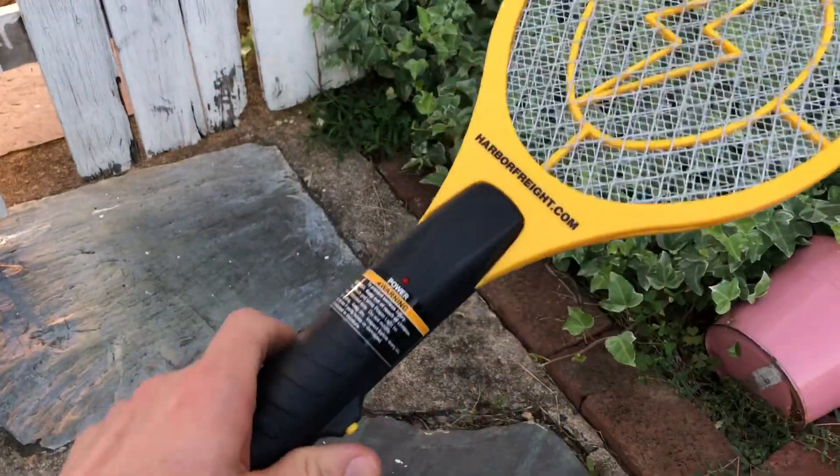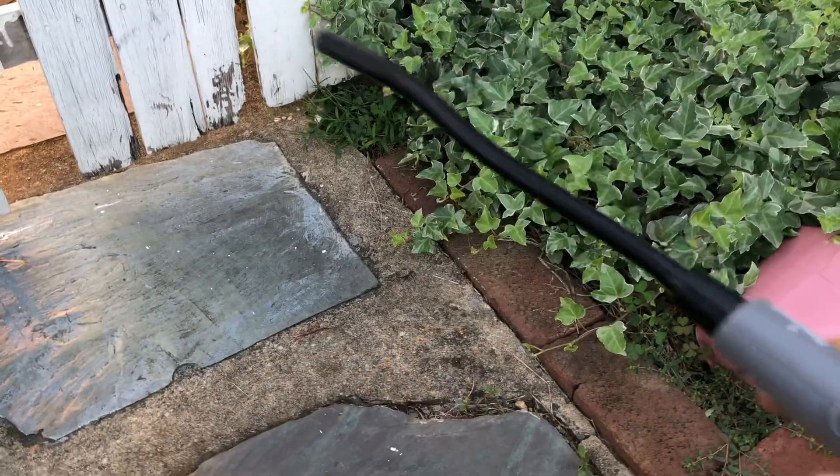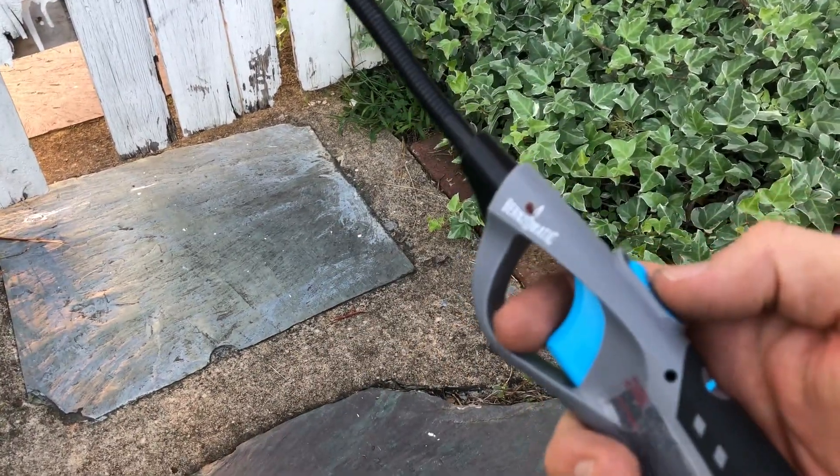What you need is one of these bug zappers, make sure the batteries are charged and the light comes on. One of these little blow torches.